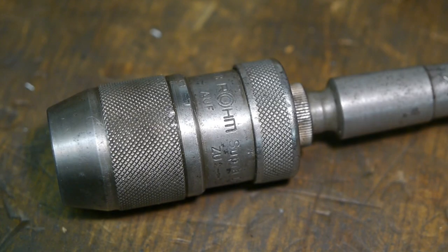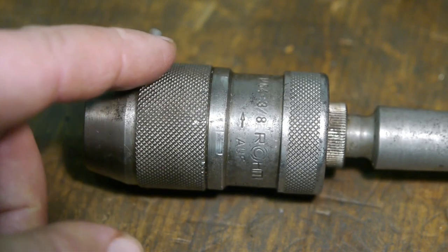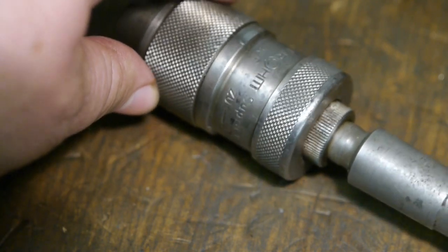Now that I've basically single-handedly told the whole world how to open up a Metabo Futura chuck, can somebody please tell me how to open up this Ruim Supra chuck? It's an older model because it still states that it was made in West Germany, and I think they stopped using 'West Germany' when East and West came back together in the early 90s. I was able to get the top cap off — it splits between the knurling and the lower body — but that only gives you access to the chuck jaws.